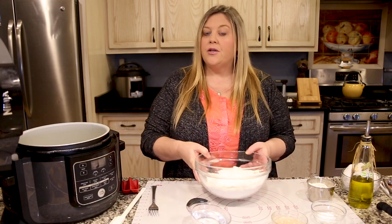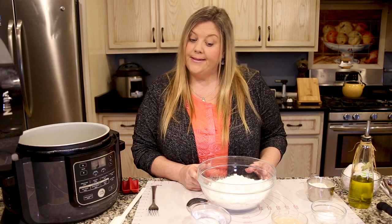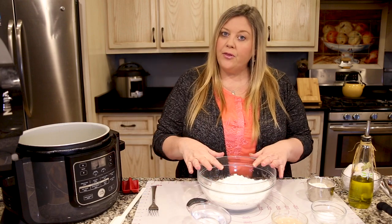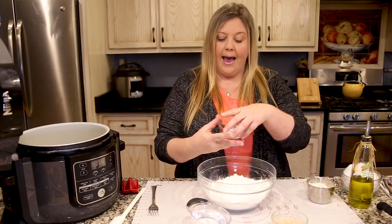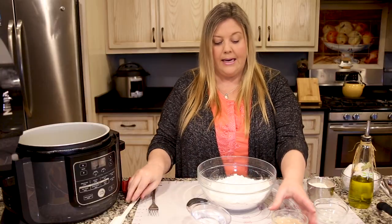I just wanted to show you that in case you're using active dry yeast and not instant. Now I have my three cups of flour and I'm going to add in the salt, then go ahead and add in the yeast.